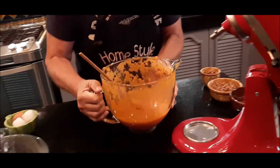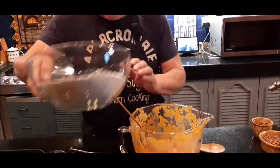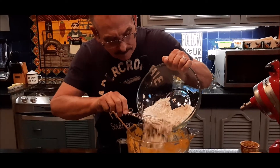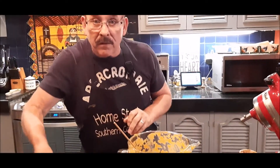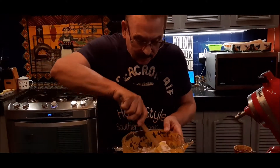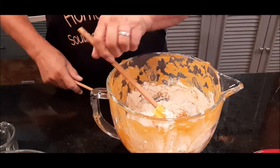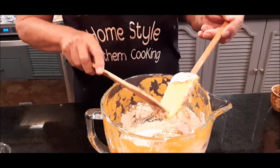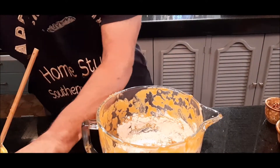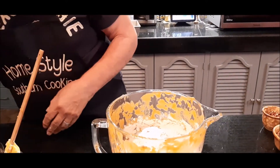Now I'm going to add my dry ingredients a little bit at a time. My oven is set on 350, and once I get these into the pan they're going to bake about 50 to 55 minutes, or maybe up to an hour. At this point I'm going to switch over to my spoon — I'll come back to my spatula in a few seconds. I'm going to add the rest of my flour and then really stir this up.